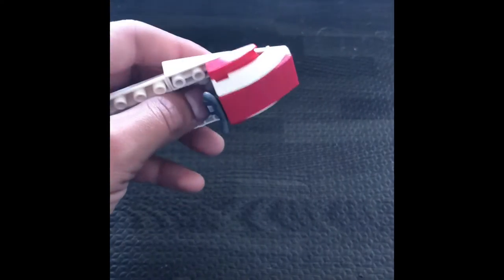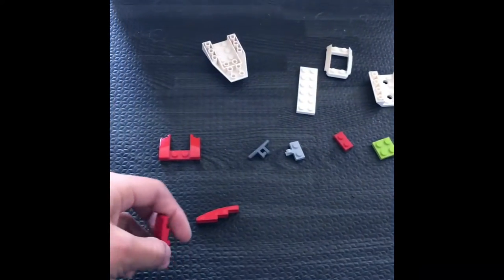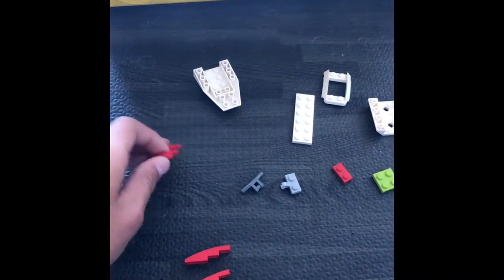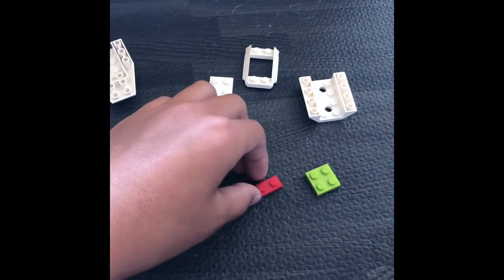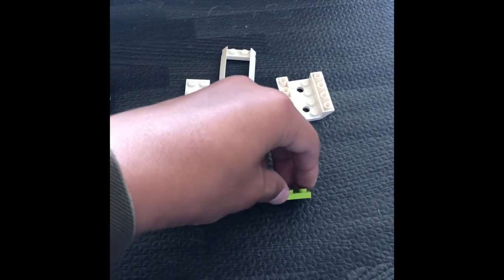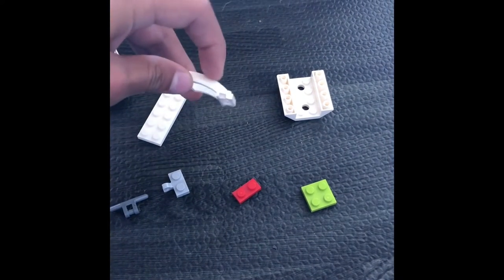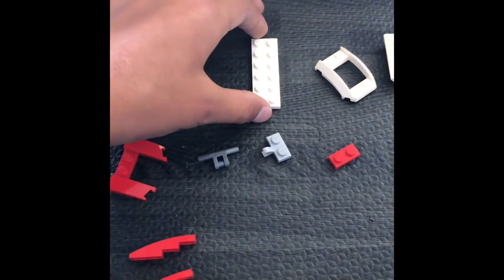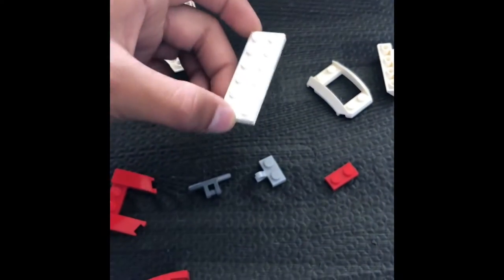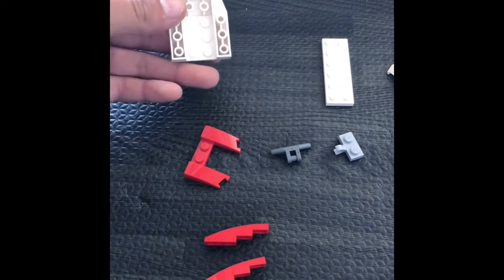These are the pieces you will be needing for the jet ski: two diagonal stair-like pieces, these bumpy pieces, this bump piece, this handlebar, this arch one-by-one arm handlebar piece, this one-by-one platform, this two-by-two platform, this boat-shaped four-by-four platform, this curved ramp piece that is one-by-one, and this six-by-six platform with a little boat front piece.